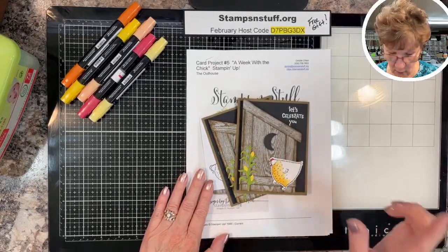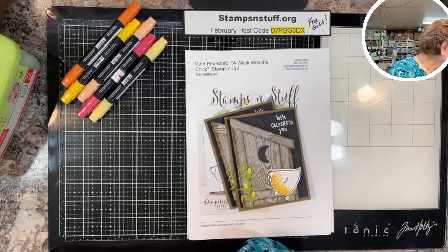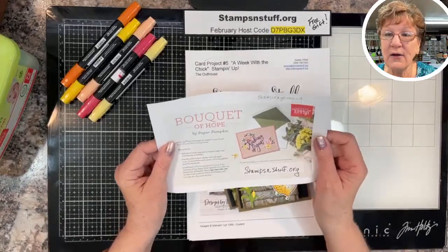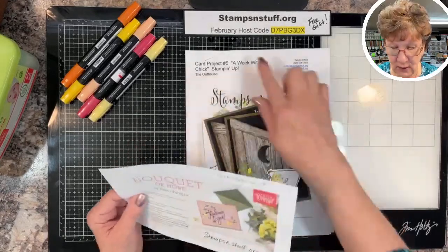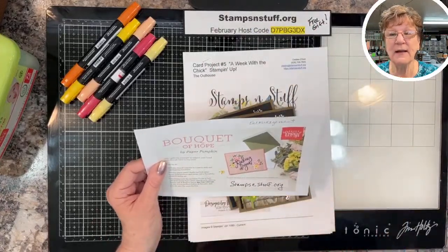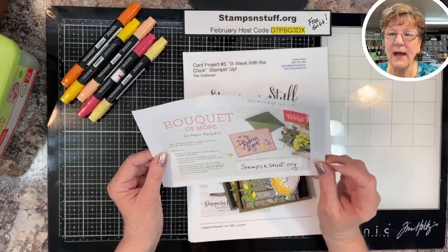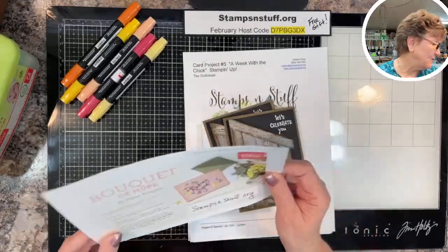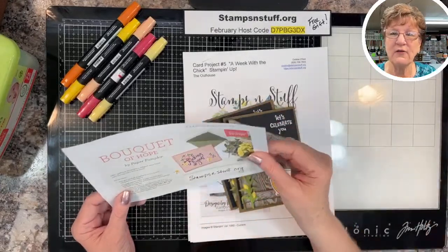This month's Paper Pumpkin is going to be on encouragement — cards also. If you'd like to sign up for Paper Pumpkin, you can go to stampsandstuff.org, click on Paper Pumpkin at the top, and sign up. We have lots of alternative ideas when the Paper Pumpkin comes out.